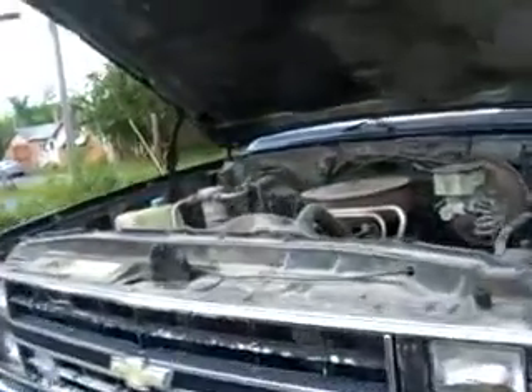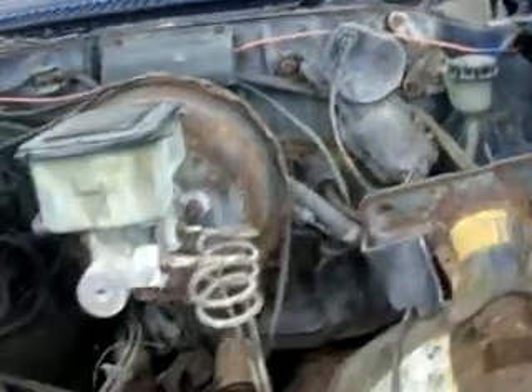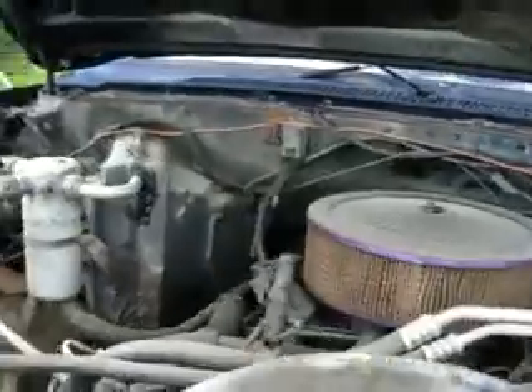We've got my '87 Blazer, four-wheel drive, four-speed stick shift. You put the clutch fluid in there — brake fluid to make the clutch work. 350, rebuilt, fuel-injected 350.